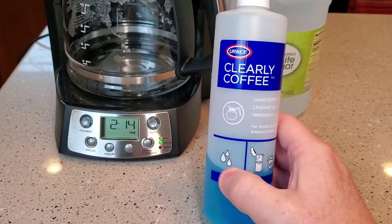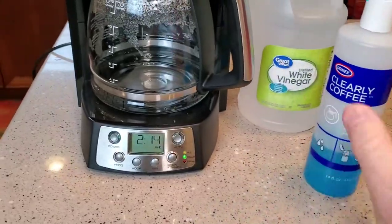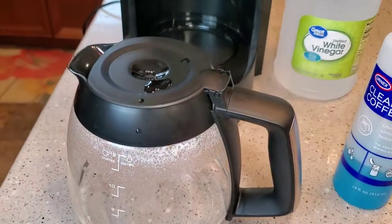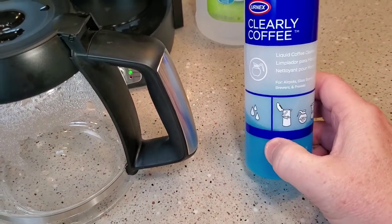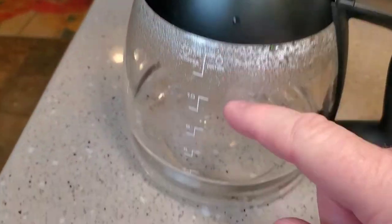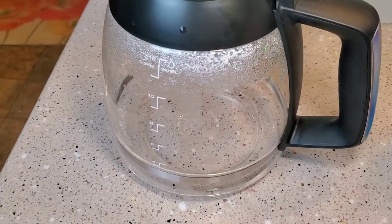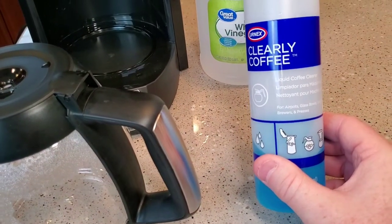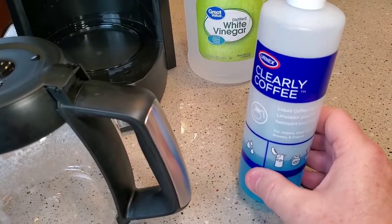I also want to talk about this Clearly Coffee. This is a blue solution — you don't run this through the coffee maker, but it's used for cleaning coffee stains. You can get it off Amazon for five bucks. You just put a little bit on the plastic or glass wherever the stain is, let it soak, and rub it off with a brush, then clean it with soap and water. It works really well, but it is a pretty harsh chemical, so use gloves and wash everything with soap and water wherever it has been.